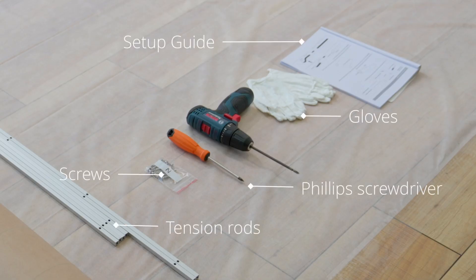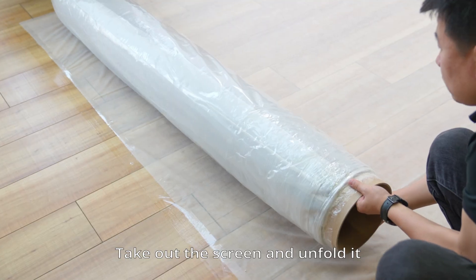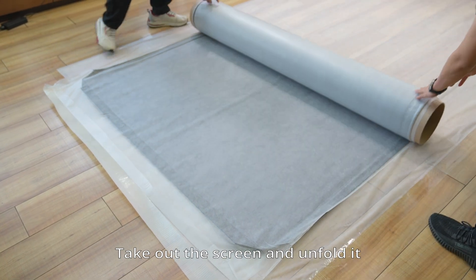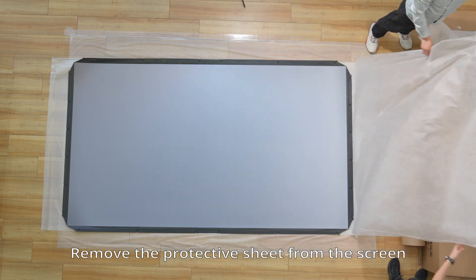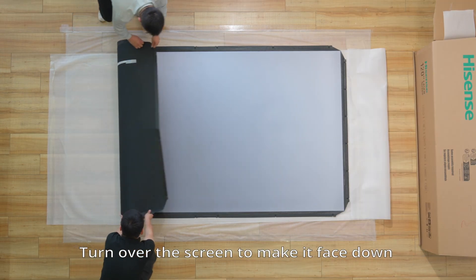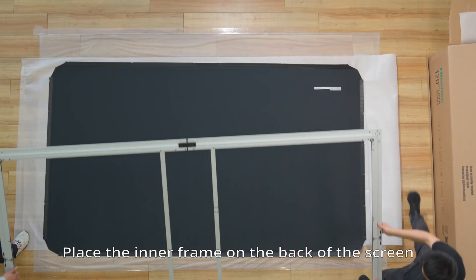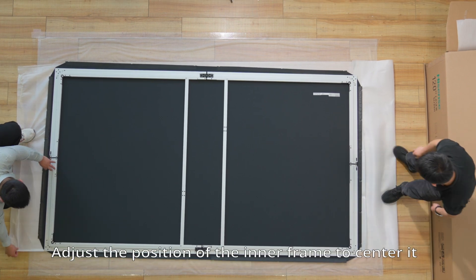Assemble the screen. Take out the screen and unfold it. Remove the protective sheet from the screen. Check if there are creases or scratches on the screen. Turn over the screen to make it face down. Place the inner frame on the back of the screen. Adjust the position of the inner frame to center it.